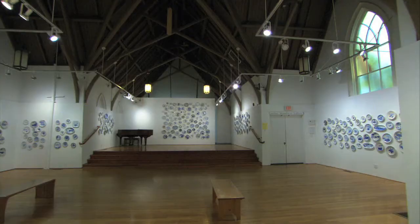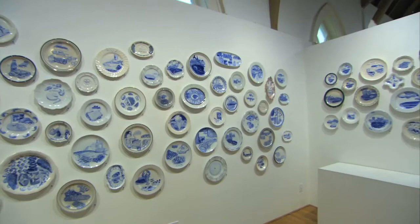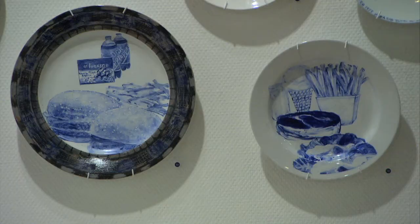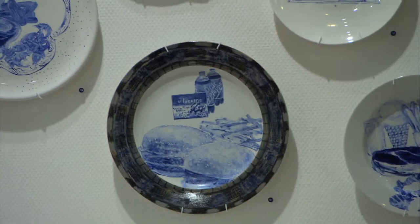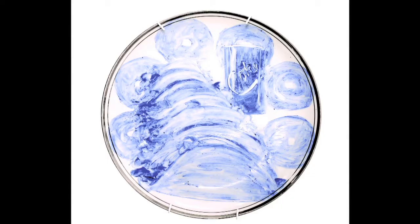I wanted to make something that brought the viewer in — they would look at the plates and then go, oh, that's what they're about. Each of these plates represents the final meal of a prisoner on death row. Julie Green was teaching art in Oklahoma when the idea came to her while reading the paper over breakfast. In Oklahoma at that time, there were many executions — highest per capita in the United States, still is. So I just started saving these clippings. Oklahoma, 8 July 1999: six tacos, six glazed donuts, and a cherry Coke.